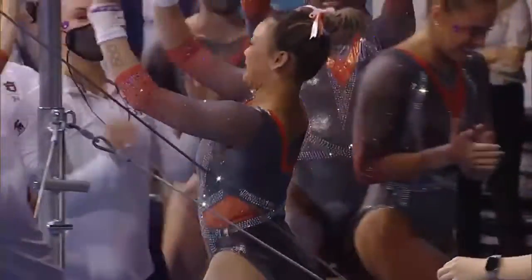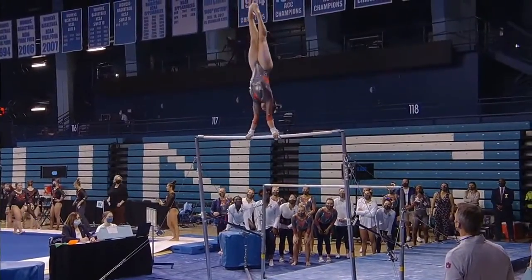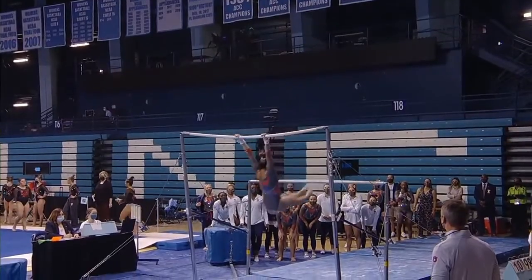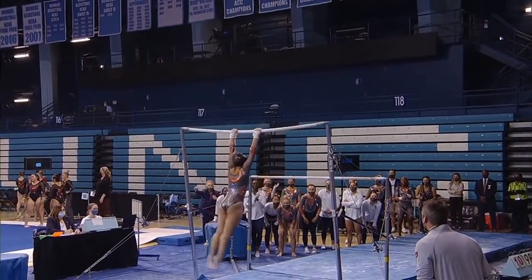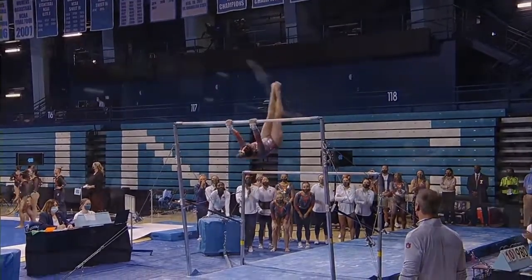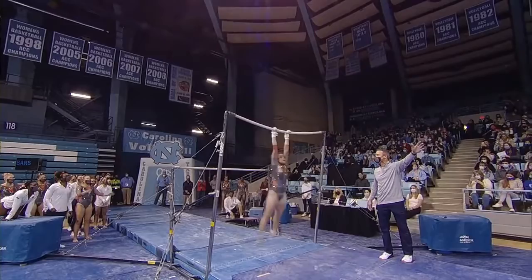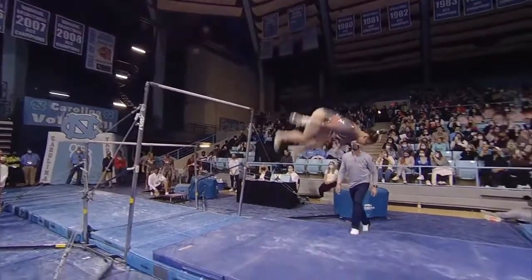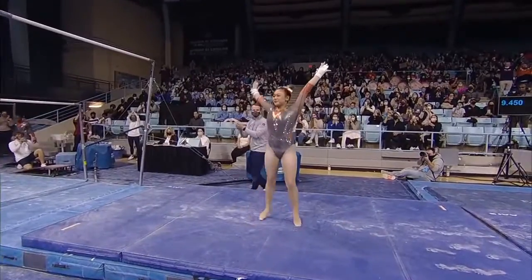We'll have to see on replay if she was able to — if she did touch the bar. Let's have a look here. So that's her half turn. She does bang her feet on that bar, so that will be a deduction. But I'm so impressed that she managed to just keep going through that. Here's her dismount — just textbook technique. Look at the chest position on that landing. That is what you want to see.